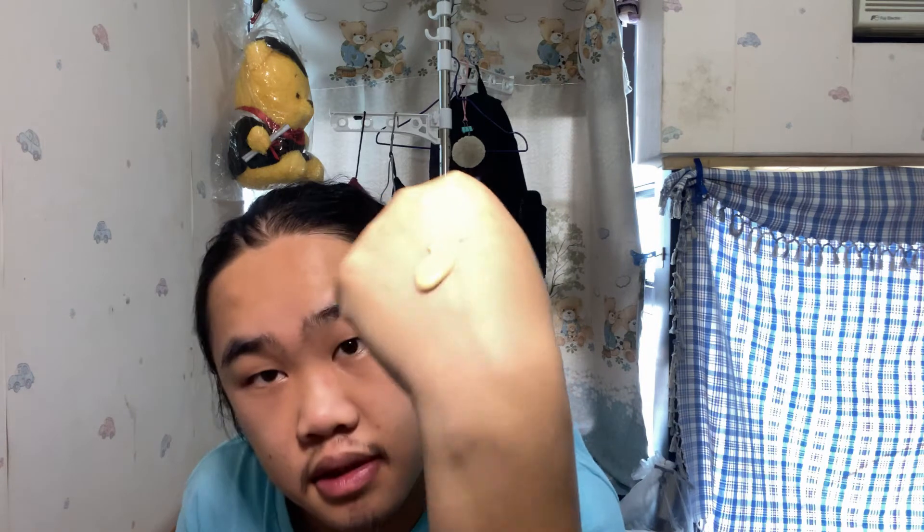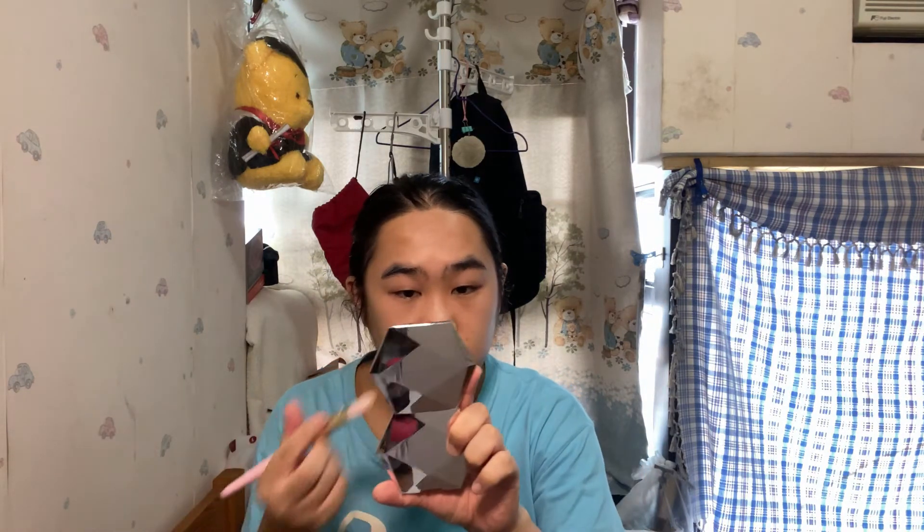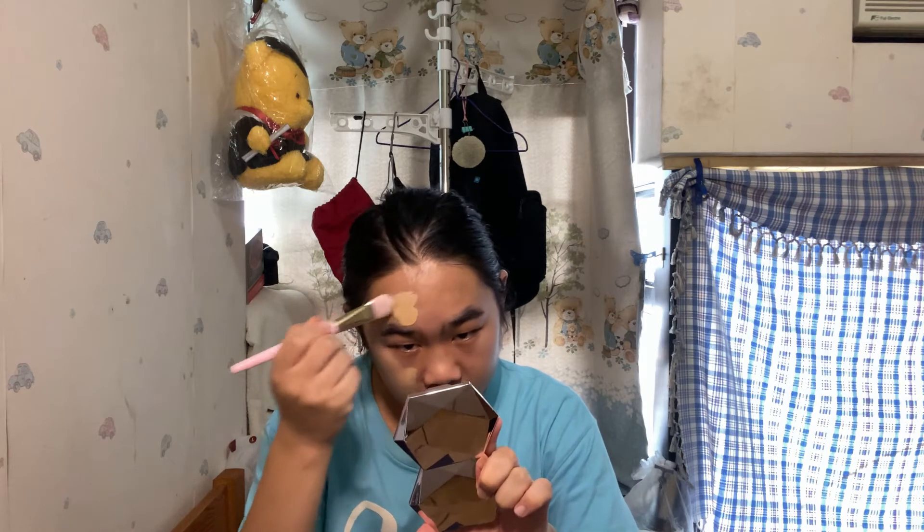So this is the foundation — it's super liquidy and really light compared to what I used to wear. I'll use a flat brush to paint this on.